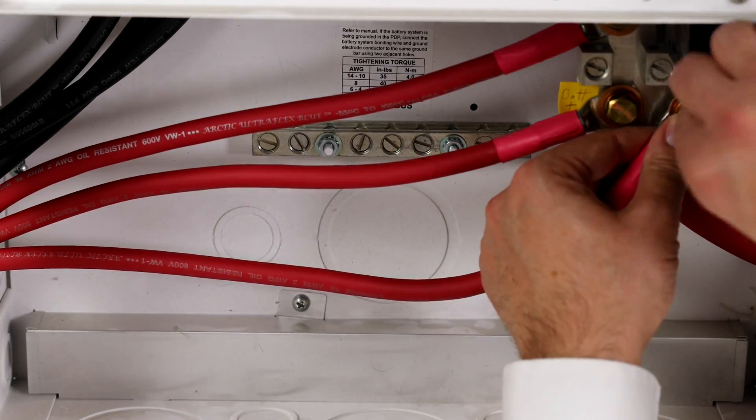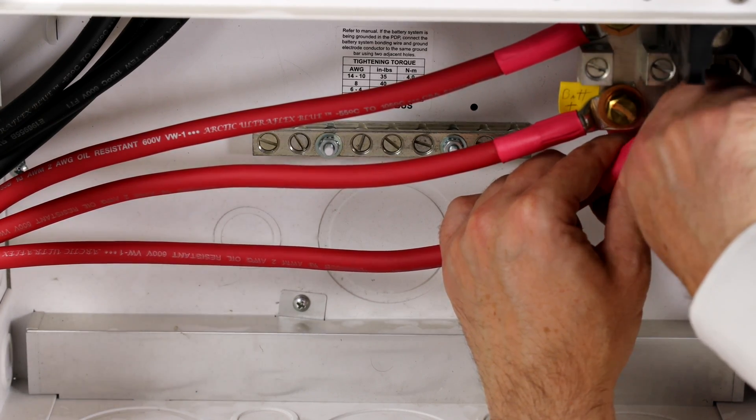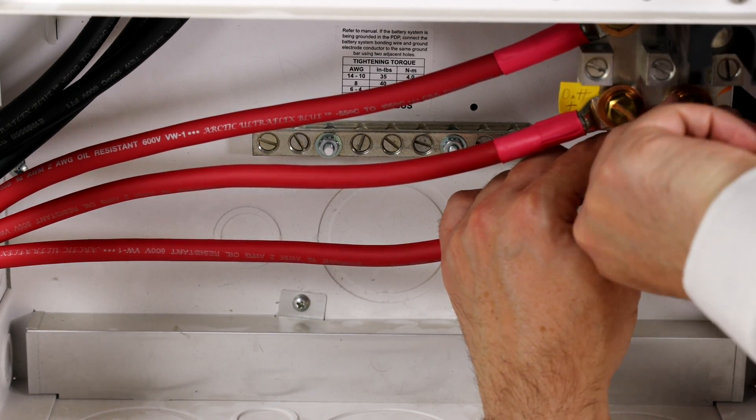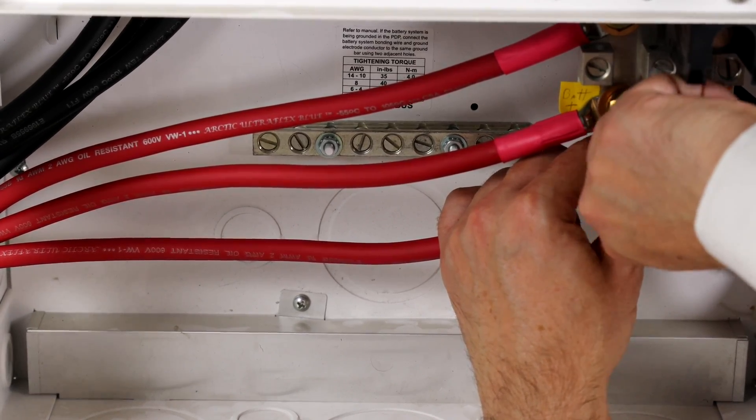Land each of the battery's positive cables onto the DC positive bus bar or plate. Remember, these cables are identical length and gauge — not only to each other, but also relative to the negative cables.